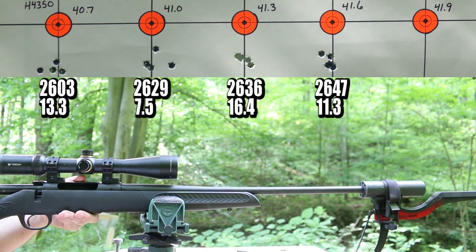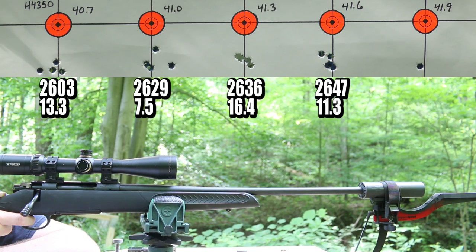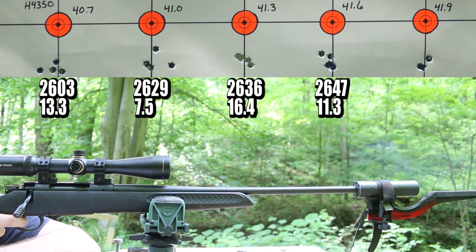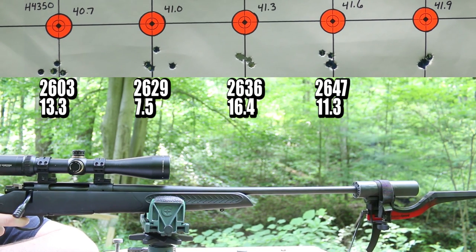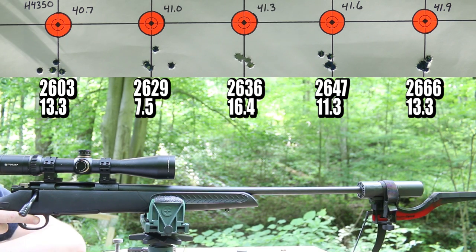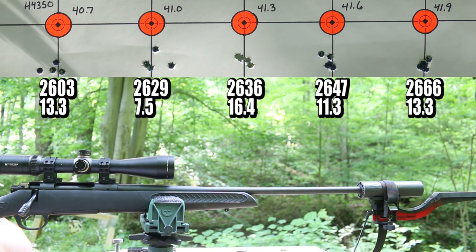Last but not least, 41.9 grains. We got a couple good groups down there, and this cheap little gun just keeps on impressing. Let's get packed up and head back to the bench.